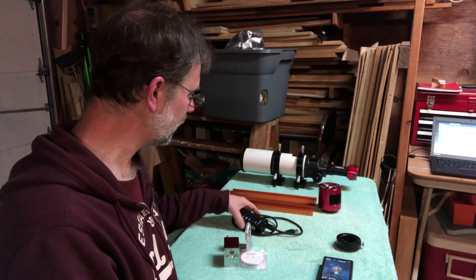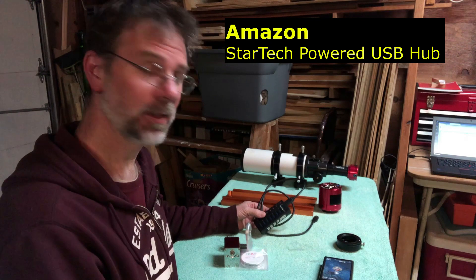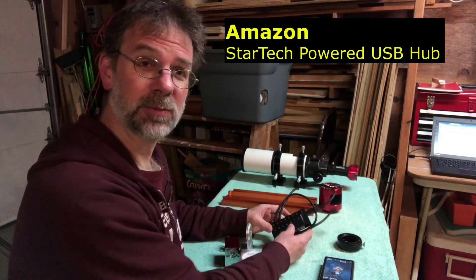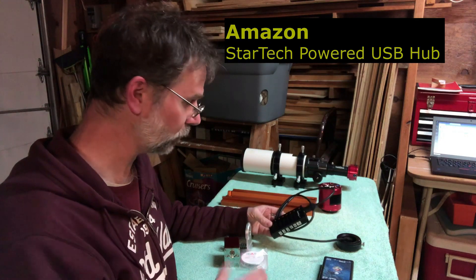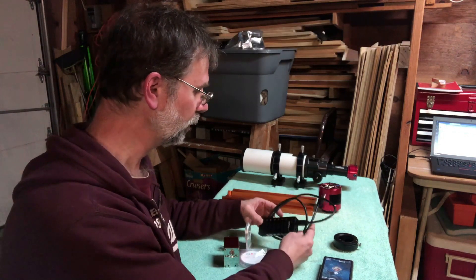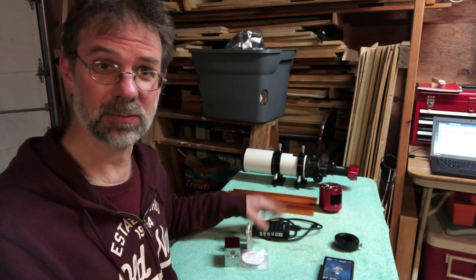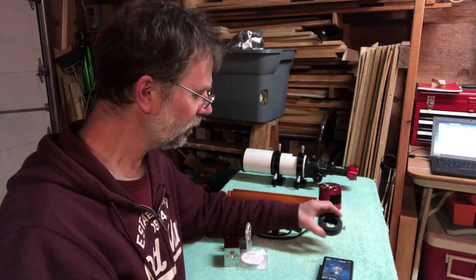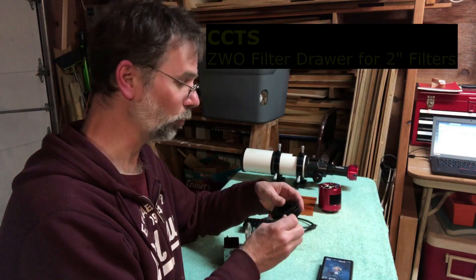I ordered another StarTech powered USB hub. I have one on my other setup and it works great, so I ordered another one from Amazon. It's got a metal casing around it, which makes it much better than the cheaper ones.